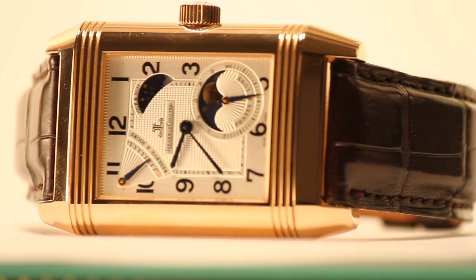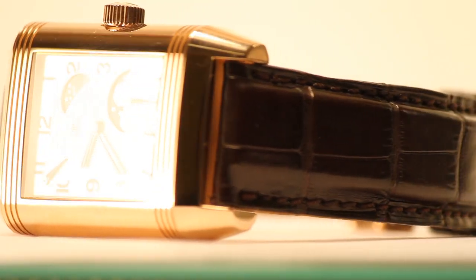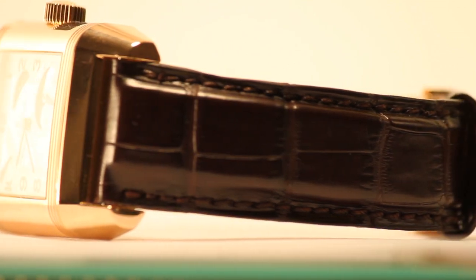Hi, this is Rich from Gray & Sons Jewelers. I'm in the showroom today taking a closer look at one of our fine pre-owned watches. Today we're looking at the Jaeger-LeCoultre Reverso Grand Sun Moon in 18 karat rose gold.